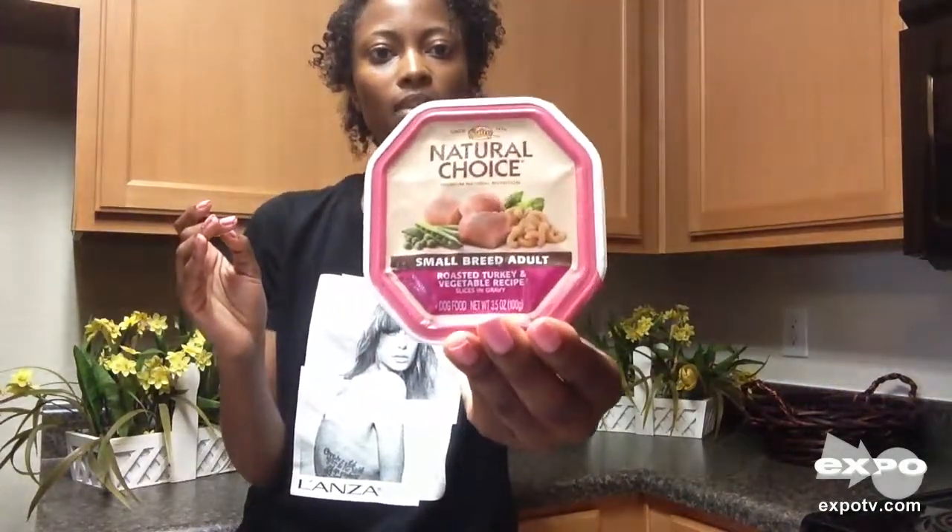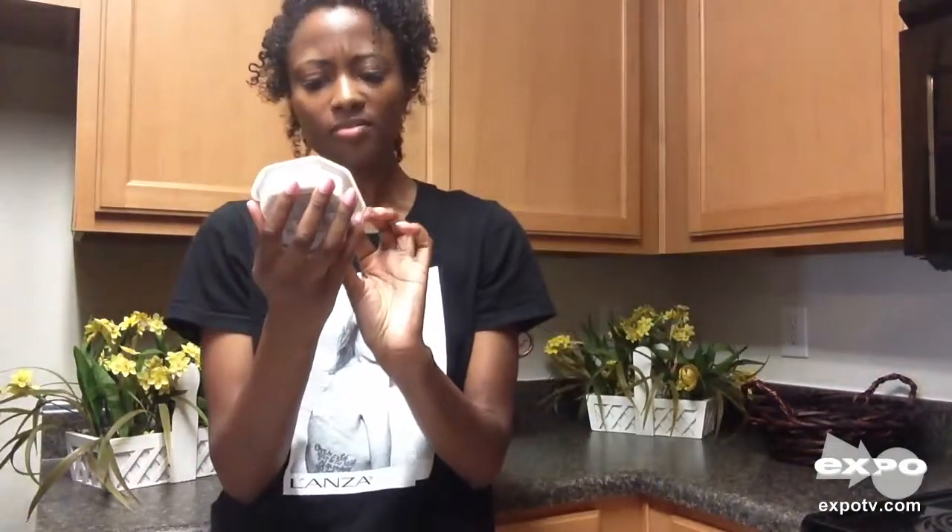Today's product review is on Neutro Natural Choice Dog Food. It says it's for the small breed adult and it's roasted turkey and vegetable recipe slices and gravy.